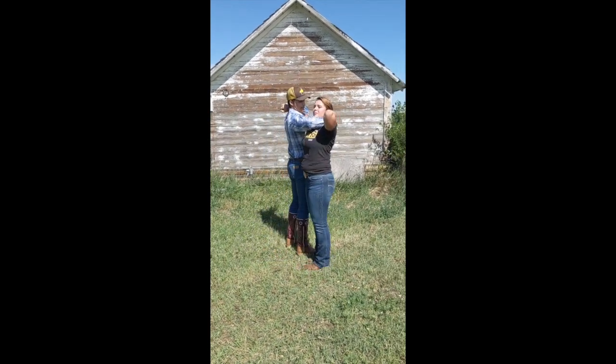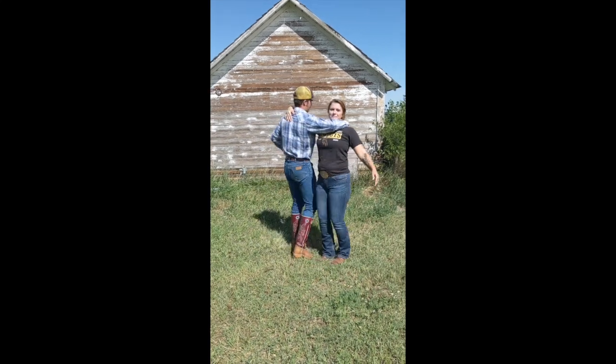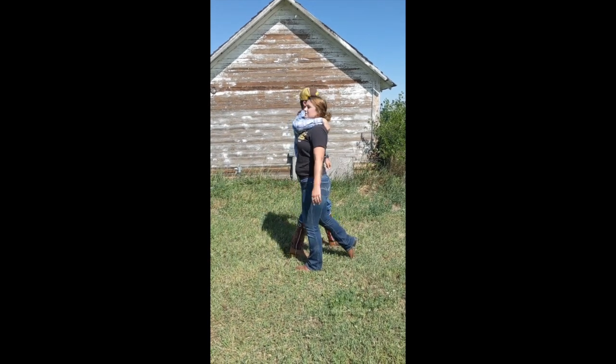And then gentlemen, you're going to put your hand right here. Ladies, you're going to do the same. I like to put my legs a little bit underneath me and you're going to squeeze with your core. And then gentlemen, you're going to step out this way.